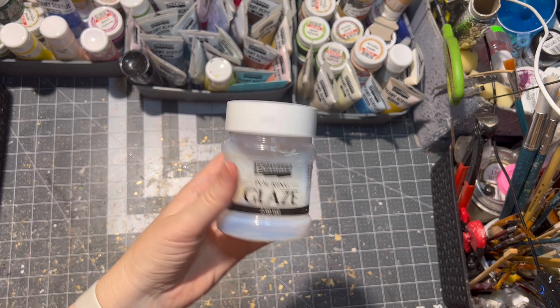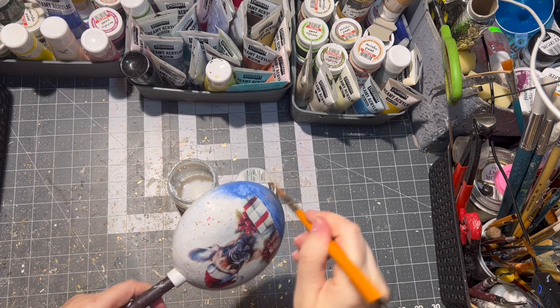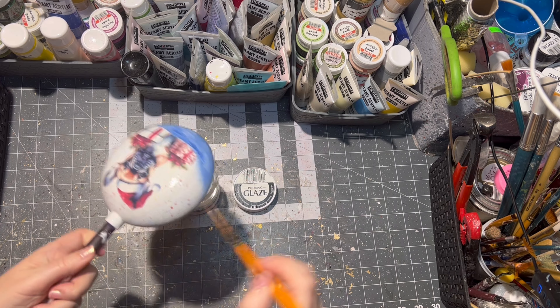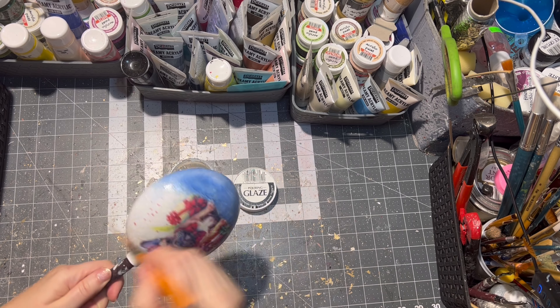Now it is time to seal our ornament. I use pouring glaze from Pentart. I applied four layers, letting it dry between each layer. This way it will give my ornament a glass look.